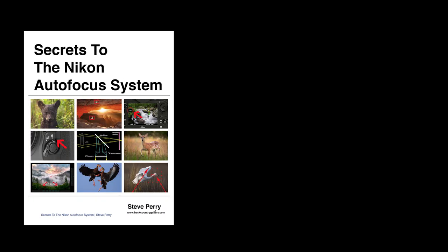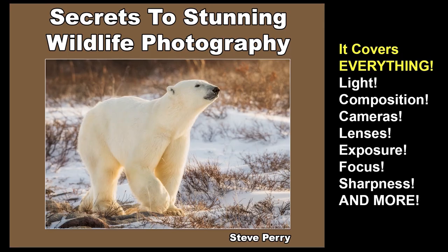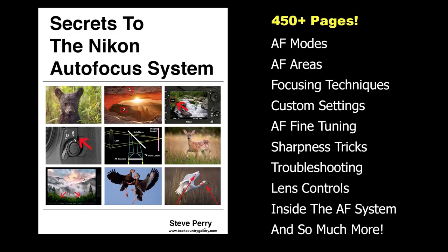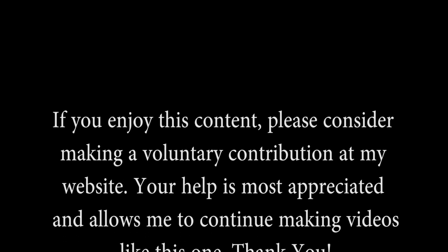Of course, there's more to getting great photos than just the cameras — you have to have the right know-how as well. That's where my ebooks, 'Secrets to the Nikon Autofocus System' and 'Secrets to Stunning Wildlife Photography' come in. Both are filled with hundreds of pages jam-packed with practical tips, tricks, and advice for getting the most from your camera and your photography. I'll put a link in the description area on YouTube and on the card above. Also, be sure to stop by my site and sign up for my free email newsletter, and I'd love it if you'd subscribe to my YouTube channel. As always, thanks so much for watching, and if you enjoyed this video, please tell your friends. Thanks again. Have a great day.